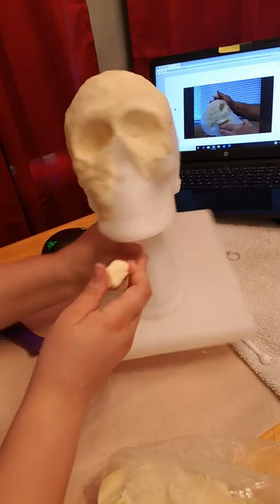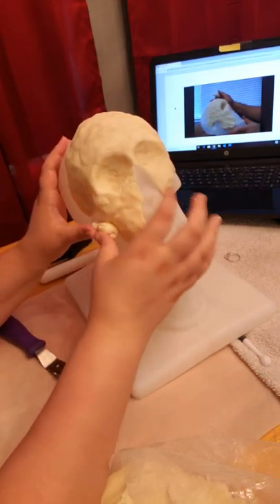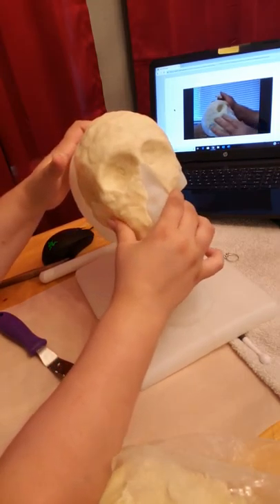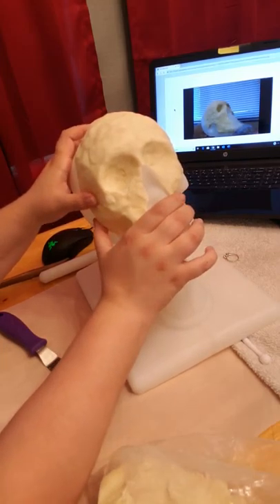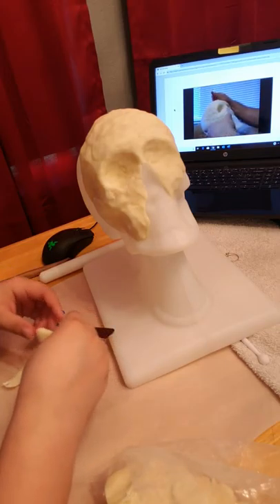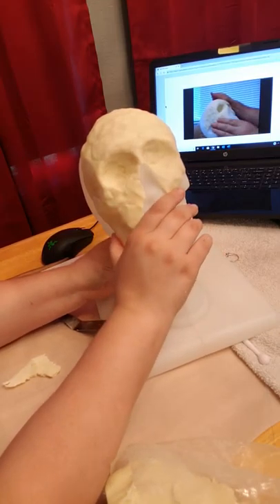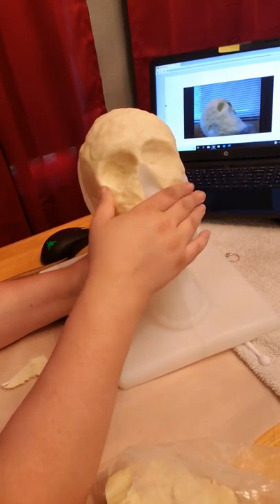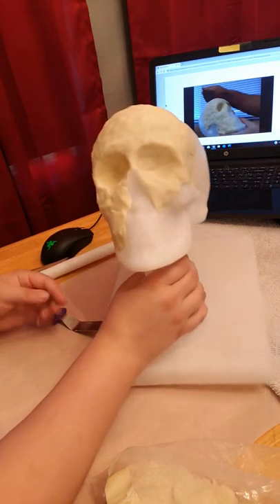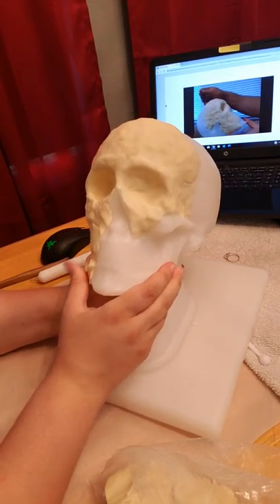Let's begin here again. We're going to go right here and start building our masseter muscle — they're on top of the ramus bone here. So basically what we're doing today is just covering the whole entire area with wax. Then next week we're really going to start building our facial features onto our head, and it will show us how it's going to work.